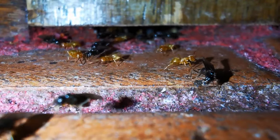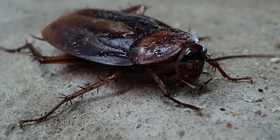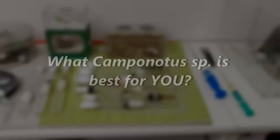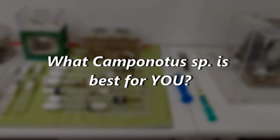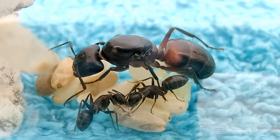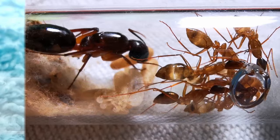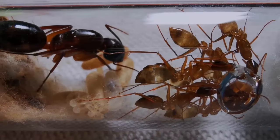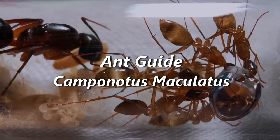And while they are often referred to as pests by many people, we ant keepers simply can't get enough of them. Which begs the question: what Camponotus species to pick for yourself? In this video documentary, I shall introduce you to the Camponotus ants you should be getting first. Enjoy our Camponotus maculatus ant guide!